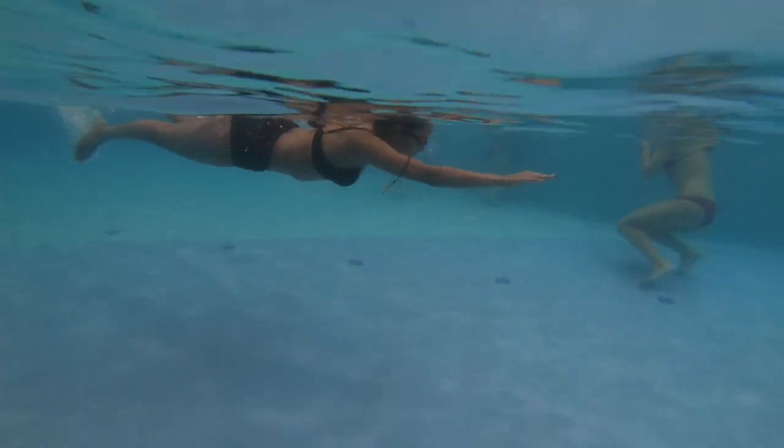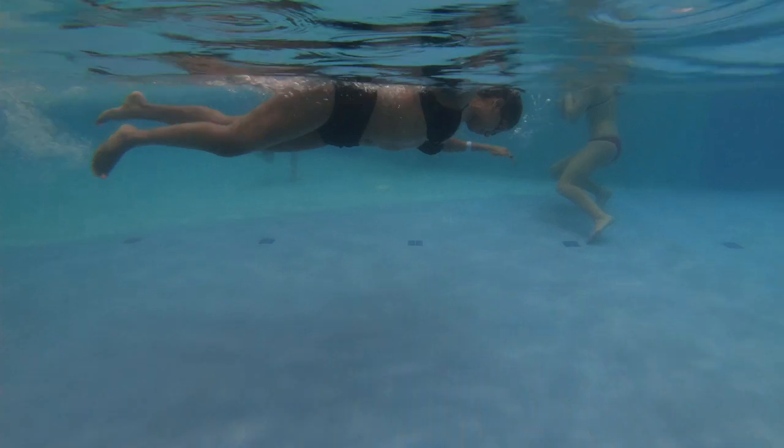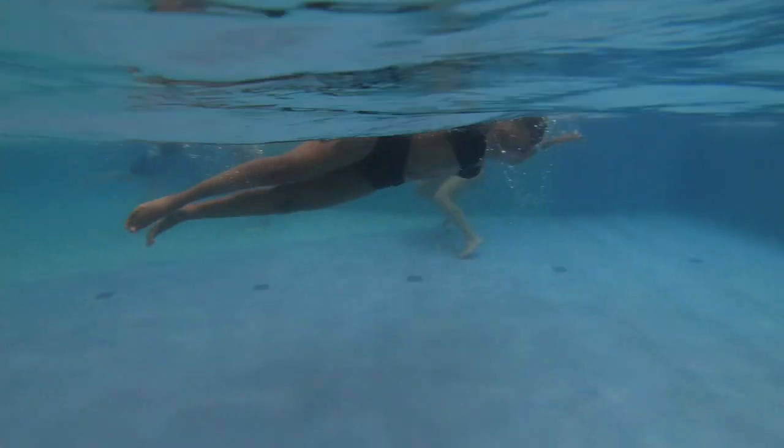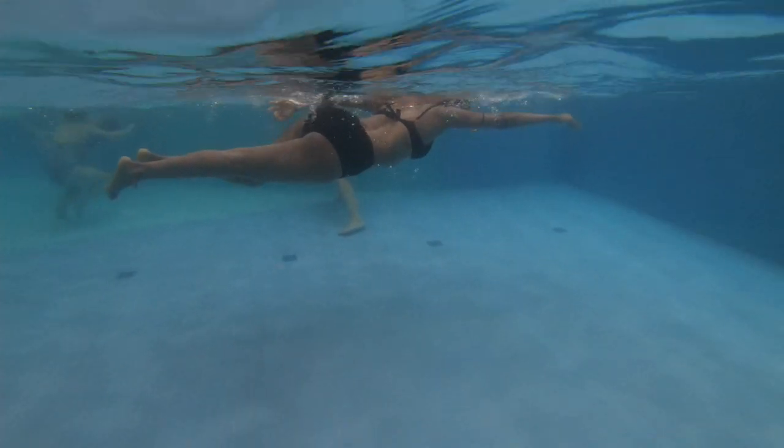Here we're working on a few strokes and trying to think: use the hips, get the hand in a little deeper, and a little bit of a kick.